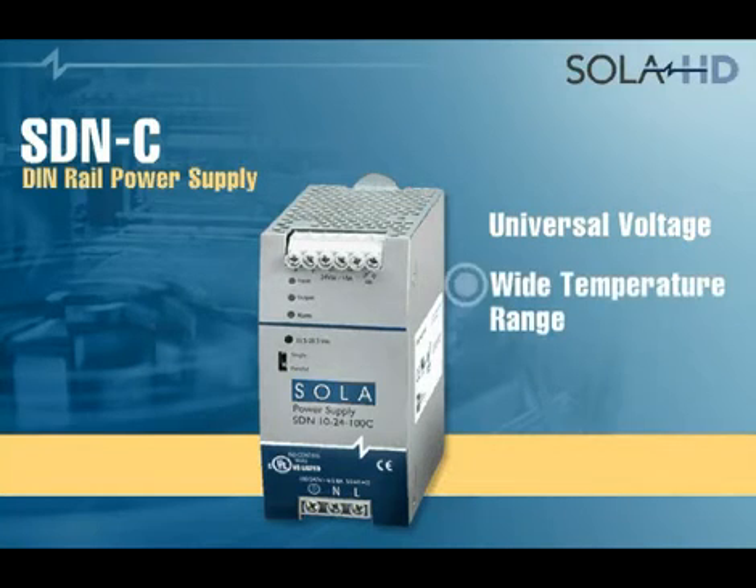SDNC's wide temperature range provides guaranteed reliability at full load in hot industrial environments, without derating or fear of over temperature shutdown.